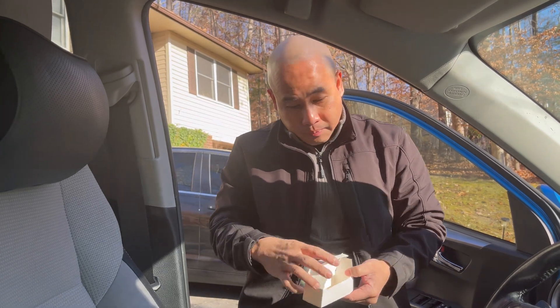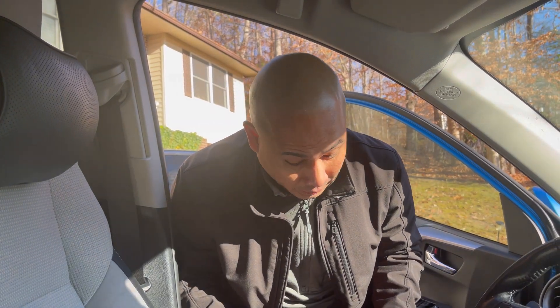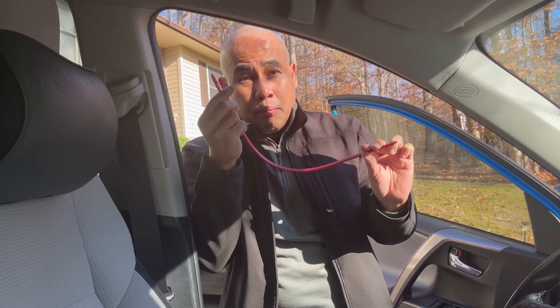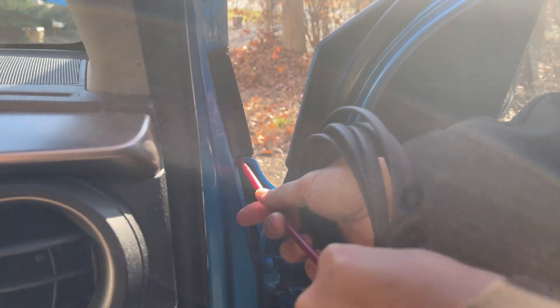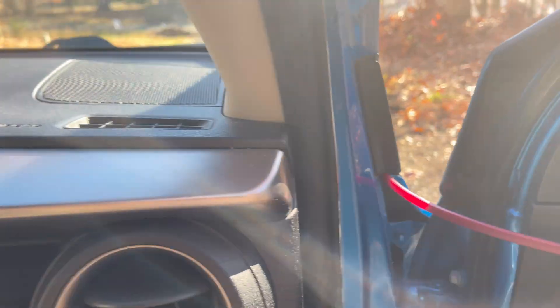I'm not going to install this today but I'll show you how it works. They say it's easy to install but it will take more time. For those who want to mount the camera on the hood, this cable puller is really nice. You find a crack or gap — right here on my Toyota.